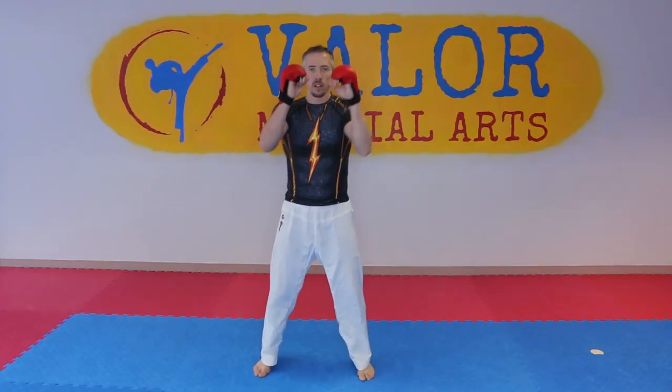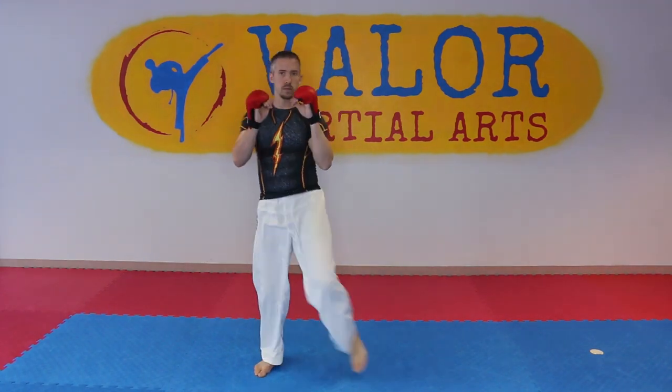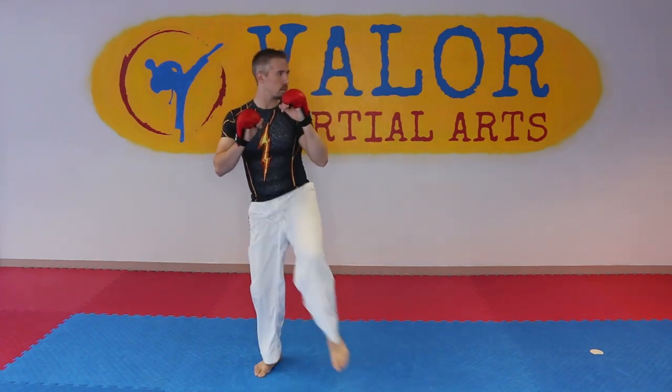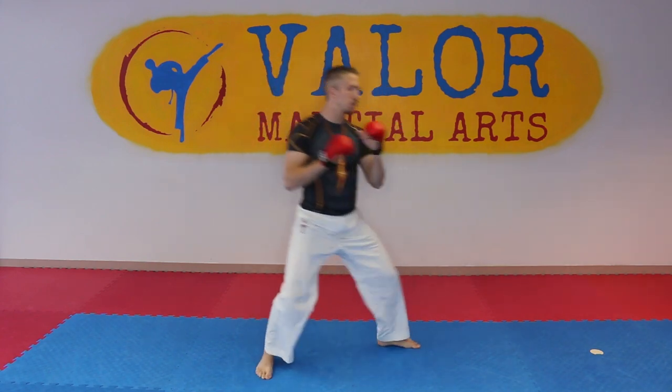We're just going to start with our feet a little bit apart, our hands in front of us, and start pumping your knee in front of you. After a few of these, you're going to allow your body weight to drop onto the base leg and allow the active leg to reach out to the side so you can execute a reverse punch or gyakuzuki, and then just return back to your starting position.